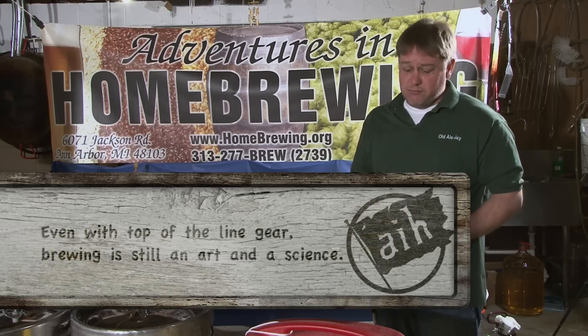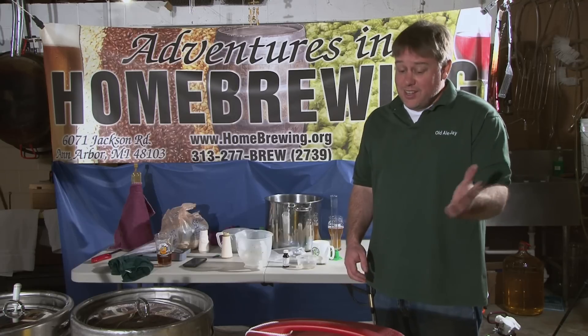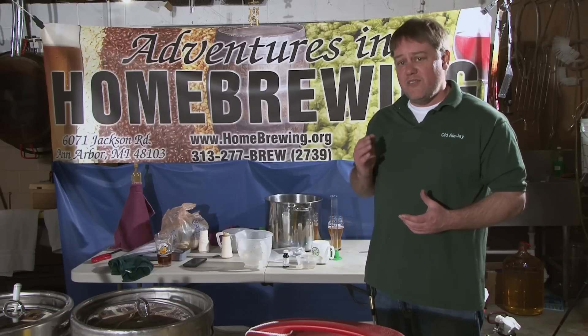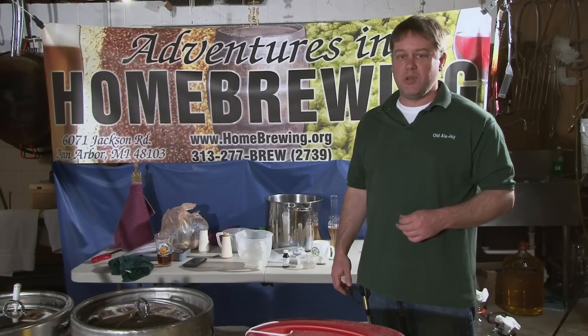Here we've got a $150 brew system — we're converted. Great. If people start sparging, they'd be fine. But the idea here is if you do not check for conversion, you're not going to get a quality batch of beer.